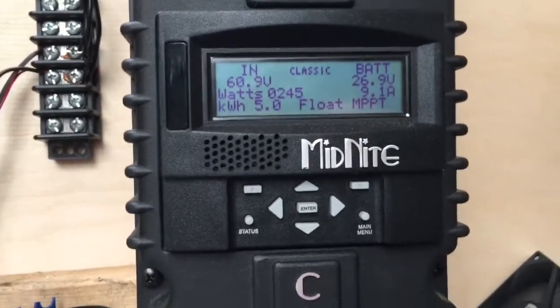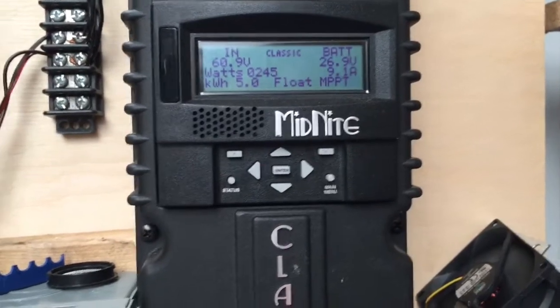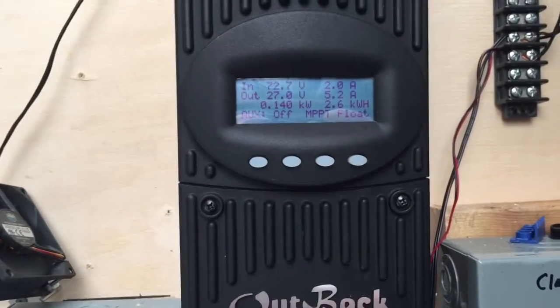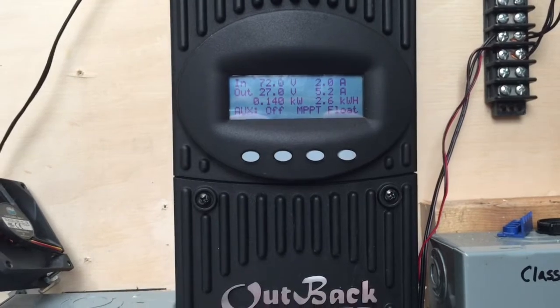Shed was cleaned but I screwed it all up when I started putting the batteries in here. We're at 245 watts and it's partly cloudy — 5 kilowatt hours in. That's on the Classic 200. The Outback is 140 watts, 2.6 kilowatt hours in. Still getting power in.